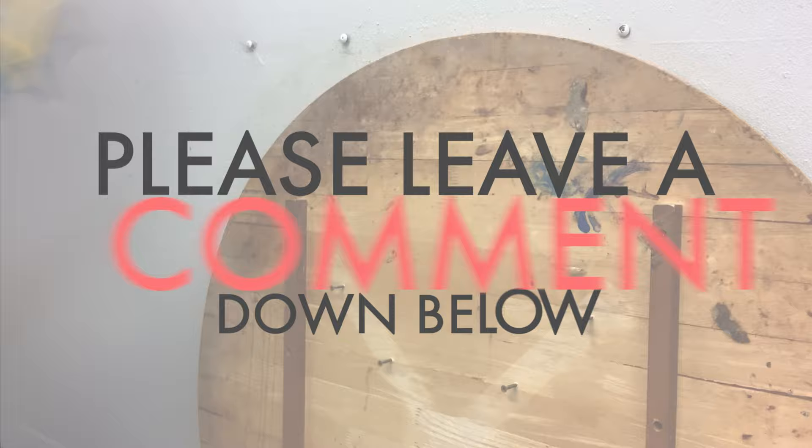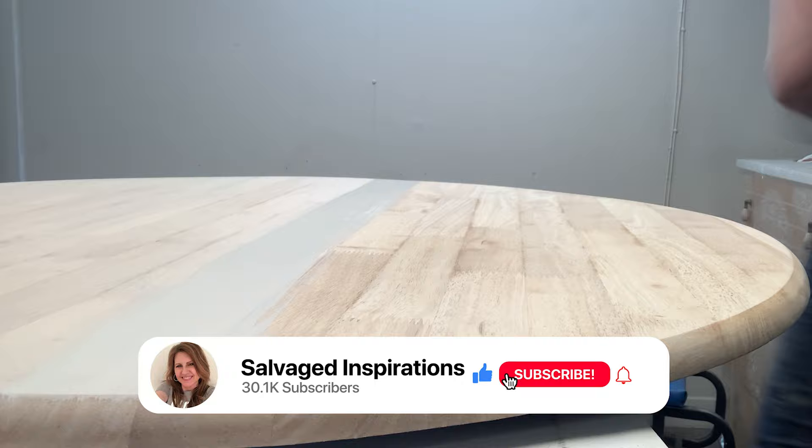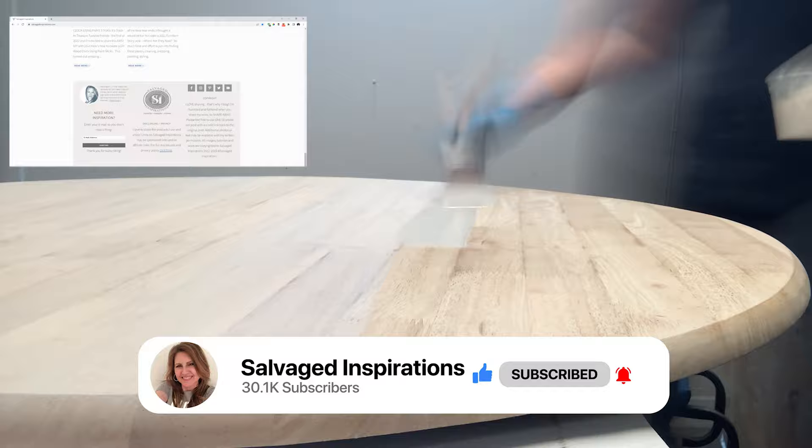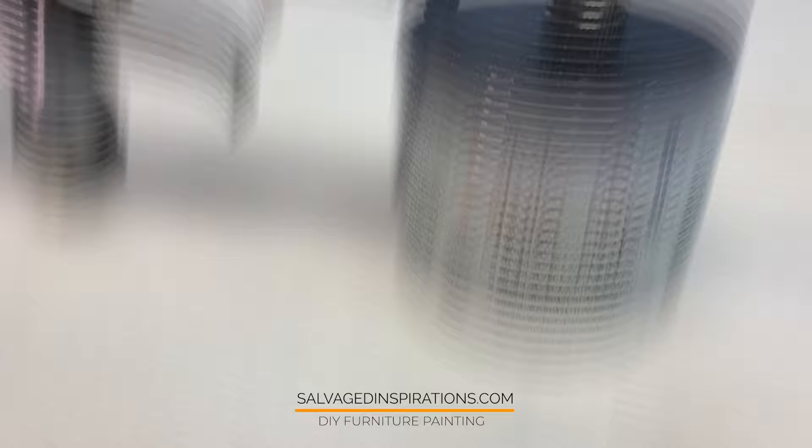I hope this has inspired you to try a whitewashed wood technique. It's so easy, cost effective, and it's a simple way to update your furniture. Be sure to subscribe here on YouTube and hit that bell so you get notified every time I upload a new video. I'd also love it if you subscribed over at salvagedinspirations.com for over 500 furniture painting tutorials. Thank you so much for joining me today — I so appreciate all the support and I hope you have a fabulous week. See you again soon!